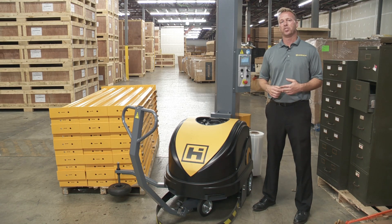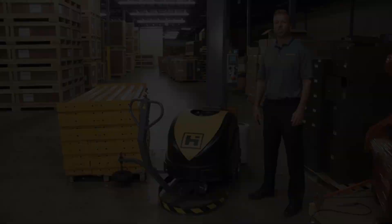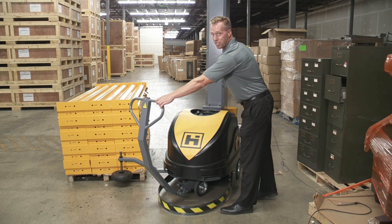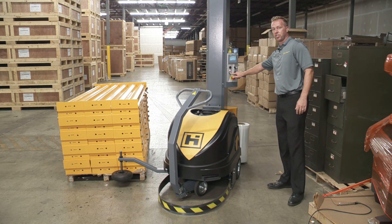The film is attached now. All we have to do is put the arm in the up position, then hit start and we'll run the automatic cycle.